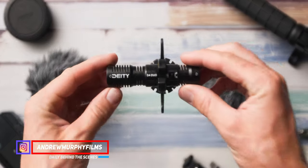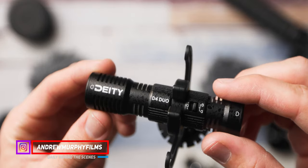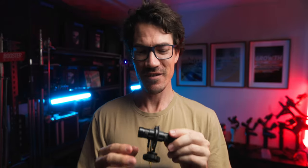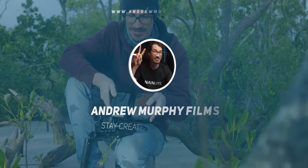So this is the Deity D4 Duo, and it is a mini dual cardioid on-camera mic that has some insanely cool features that I've actually never seen before on a microphone. My name is Andrew Murphy from Down Under in Gold Coast, Australia.